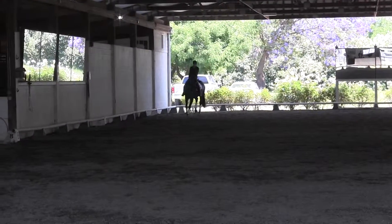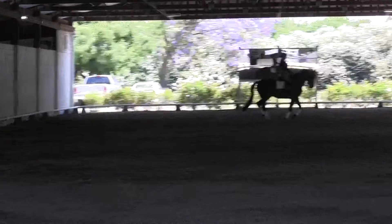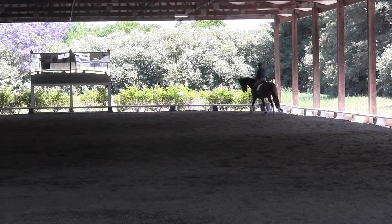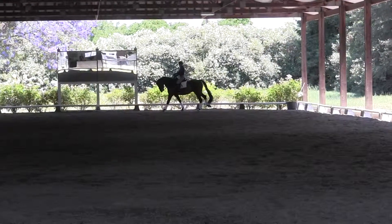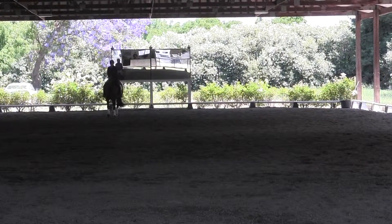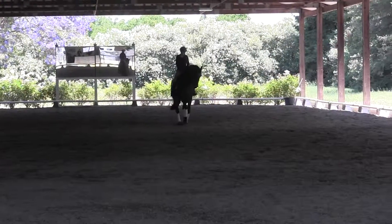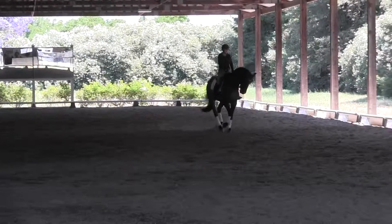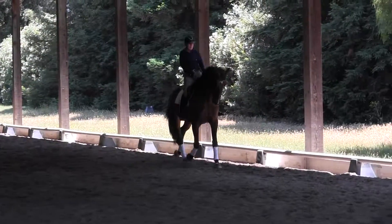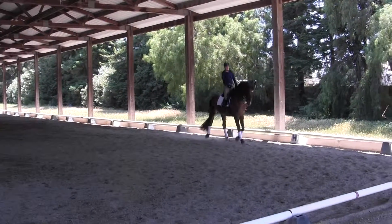There you go. Canter, keep that outside leg back. Good. Good. Steer him towards your target more. You're kind of a little bit blocking him with your inside rein. You have to let him go over to the side. I think you don't have to manage the front end quite so much.